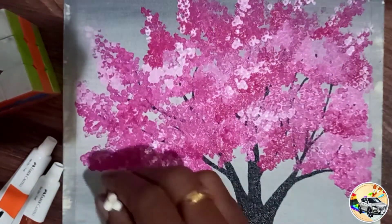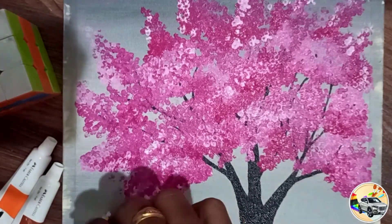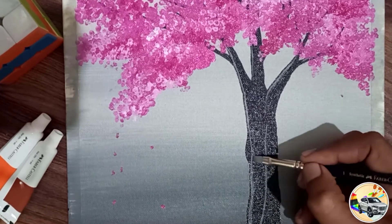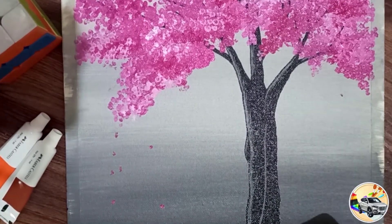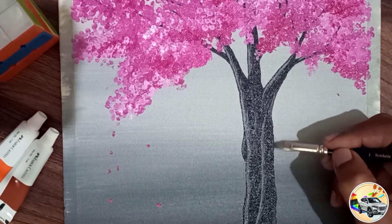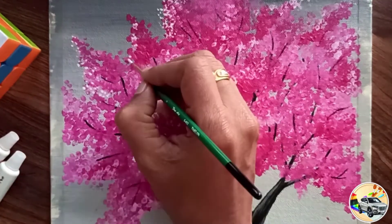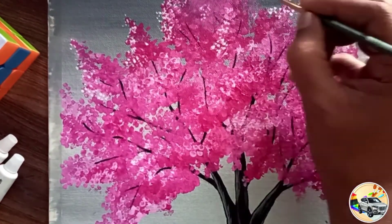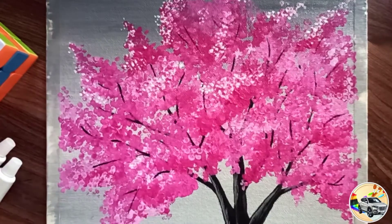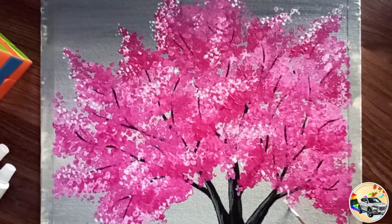I like to add layer by layer. I am going to do a pink color. The highlights of the main body are in steel grey, black and white. The final highlights are done with acrylic white.